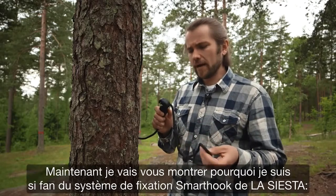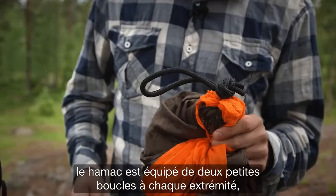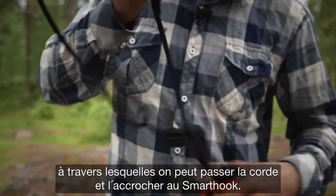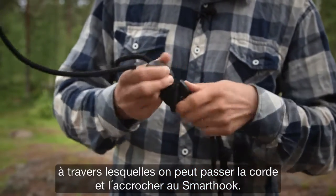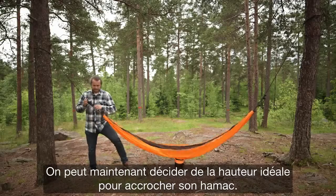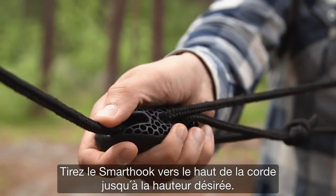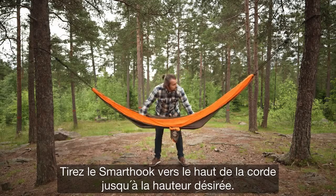Now I'll show you why I really like the La Siesta designed smart hook. The hammock has small loops in both ends and you need to put the rope through it, then attach it to the smart hook like this. The smart hook can then be used to find the perfect height for your travel hammock. Just slide the rope through the hook and you can easily adjust the height where you like it.